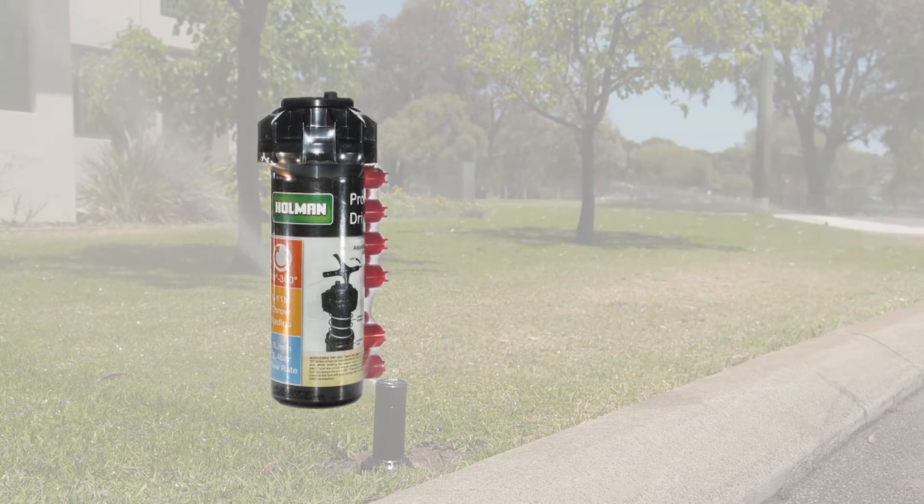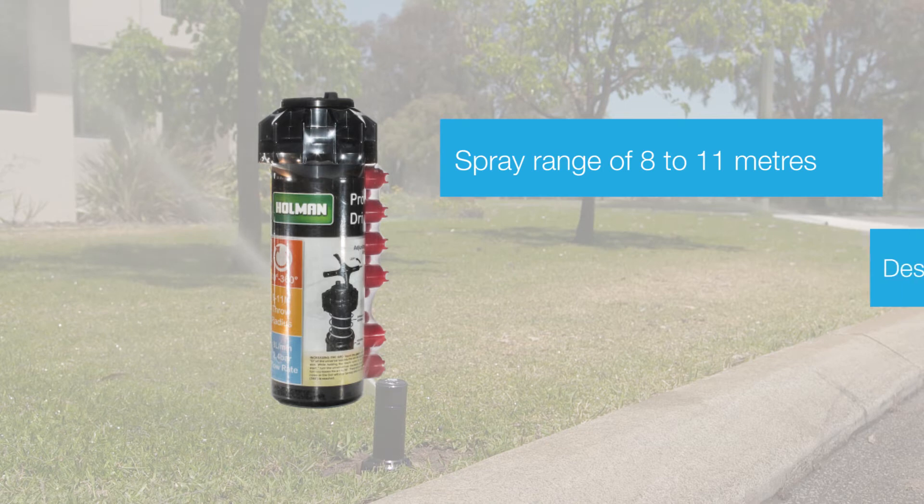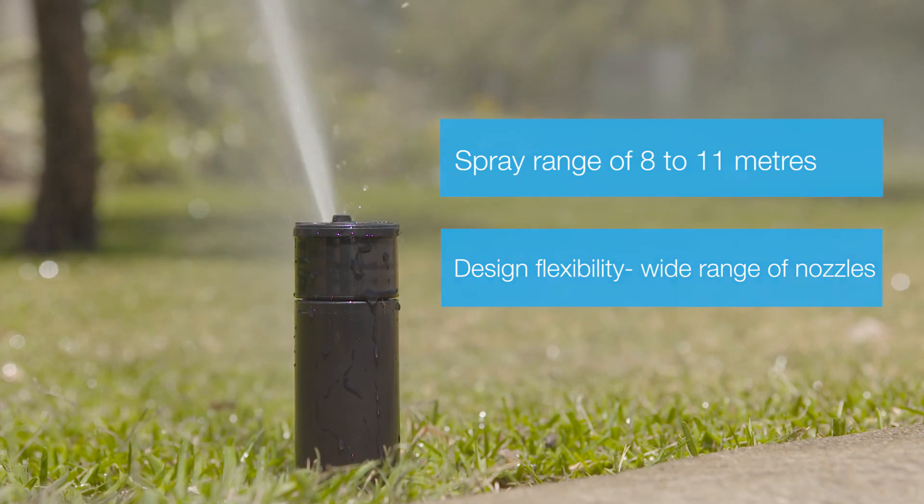The Holman SH-7500 has one pre-installed nozzle and includes seven standard and four low angle nozzles. Changing the nozzle will adjust the water usage and spray range from 8 to 11 metres.